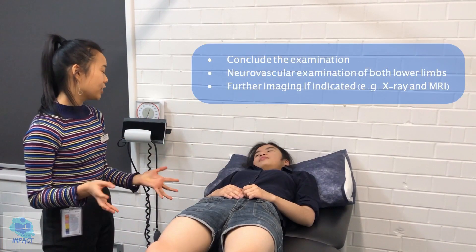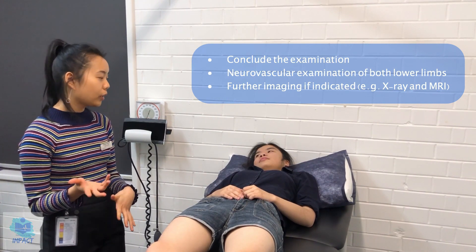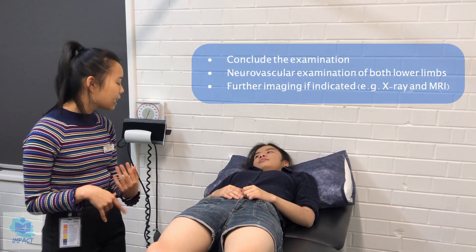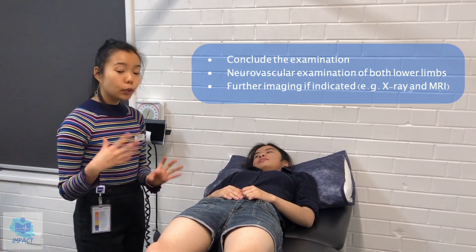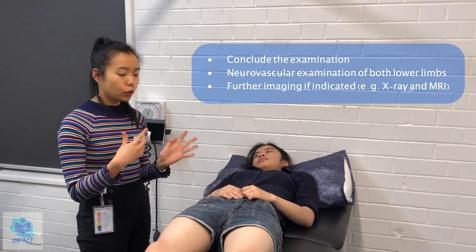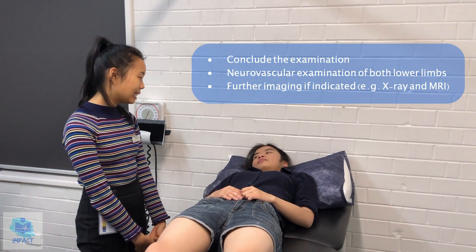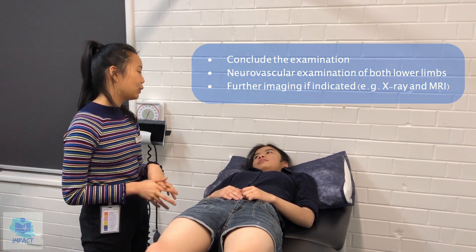So those were all the examinations I wanted to do today. If there were any abnormalities, I would also order some x-rays, ultrasounds, or MRIs. But it seems like everything's normal, which is good. I would also assess for your neurovascularity — so sensations and pulses — but we won't be doing that today. Thank you so much for your time. I'll pass on all of my findings to your doctor.